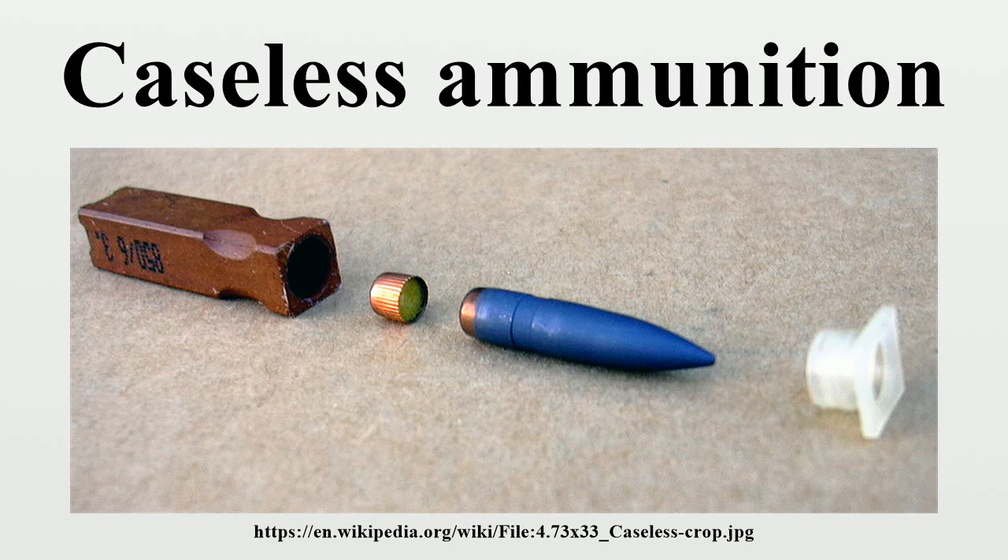Some assault rifles have used caseless ammunition. One of the better-known weapons of this type is the G-11 made by Heckler & Koch. Although the rifle never entered full production due to issues with chamber sealing and heat, it went through a number of prototype stages as well as field testing before being put aside in favor of a more conventional firearm, the G-36, which was also cheaper. The first commercial caseless rifle featuring electronic firing was the Vauer VEC-91.